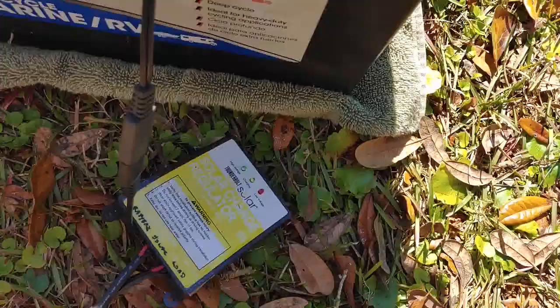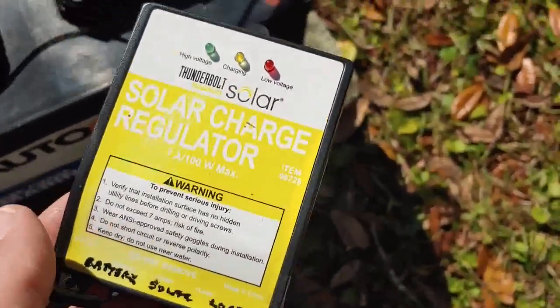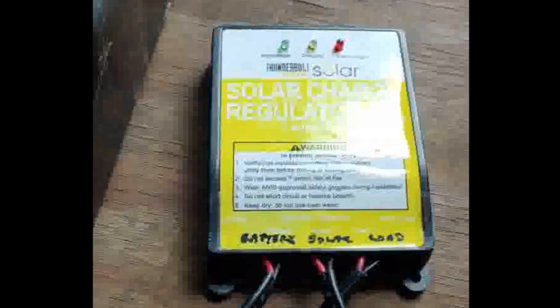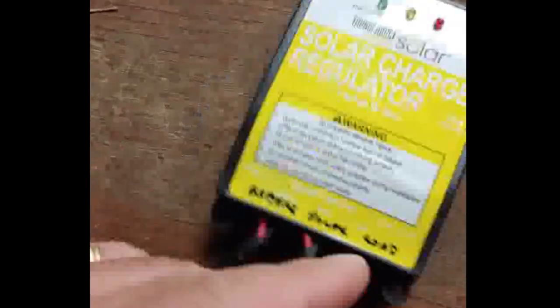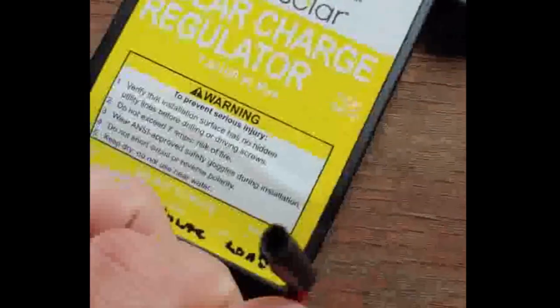You can see that right here — this is a very simple one, which is all we're talking about today: how easy a solar system is. The solar panel comes with a standard connector which hooks to the standard connector on the regulator. The connectors are clearly marked. This connector goes to the battery, and this connector will connect to the solar panel. This last one, by the way, is called a load — I have it taped off so it won't cause any electrical problems.